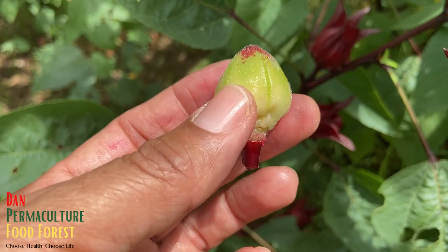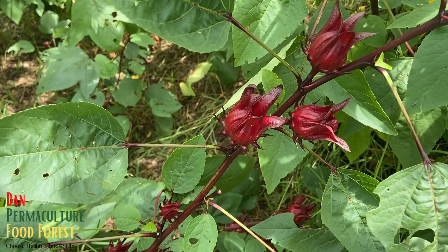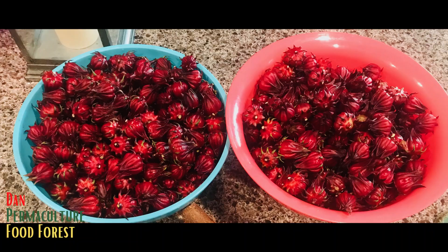You can also save this for the seeds if you want. That was just a quick video to let you know when to actually harvest your roselle, Jamaican sorrel. Thank you all for watching — be blessed with peace, love, happiness, and kindness. One love.